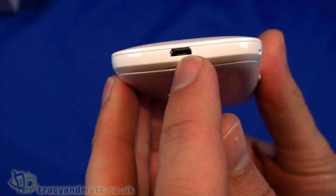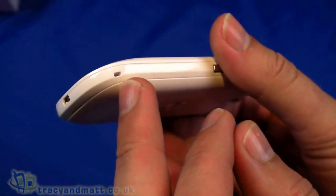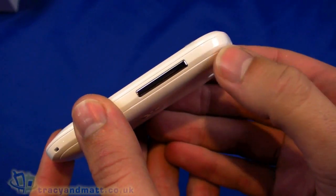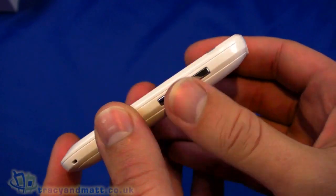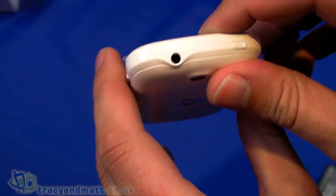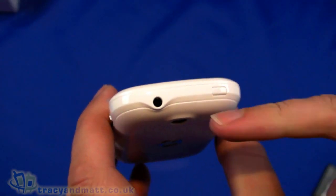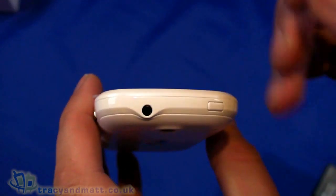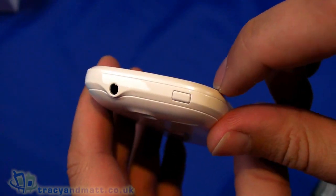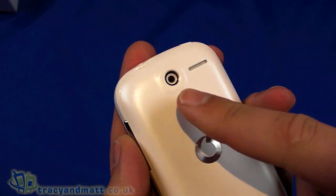On the bottom we have the micro USB connector for sync and charge, and a hole which is an eyelet so you can connect a phone charm or lanyard. On the right-hand side there's the up and down volume control — typically found on the other side on many devices. The 3.5mm headphone connector is on top, along with the power button for powering up and putting the screen in and out of sleep mode.